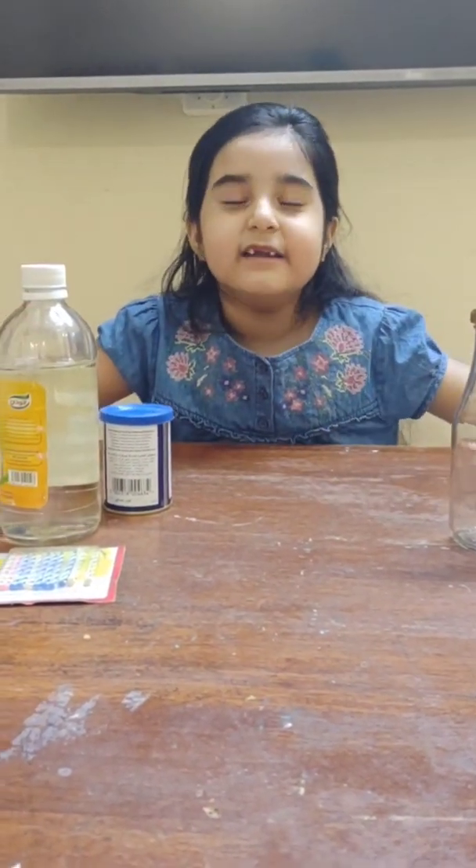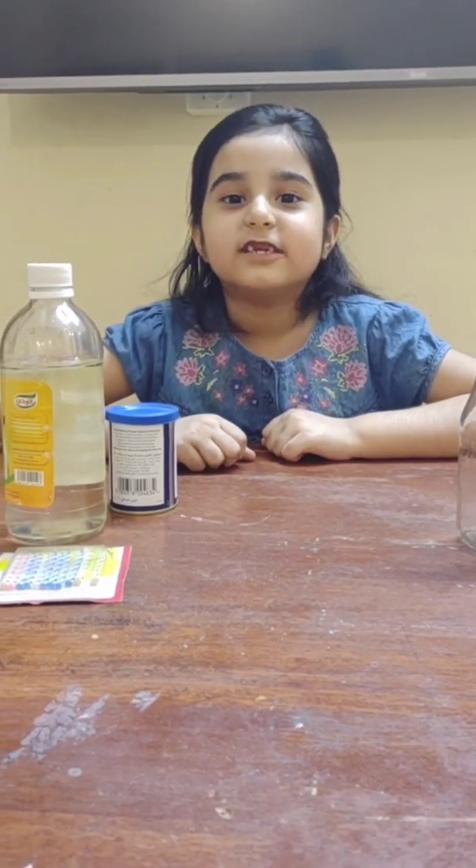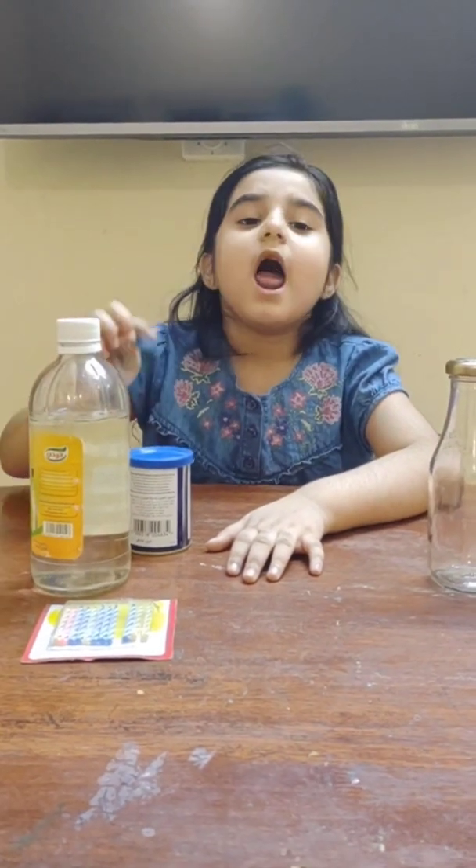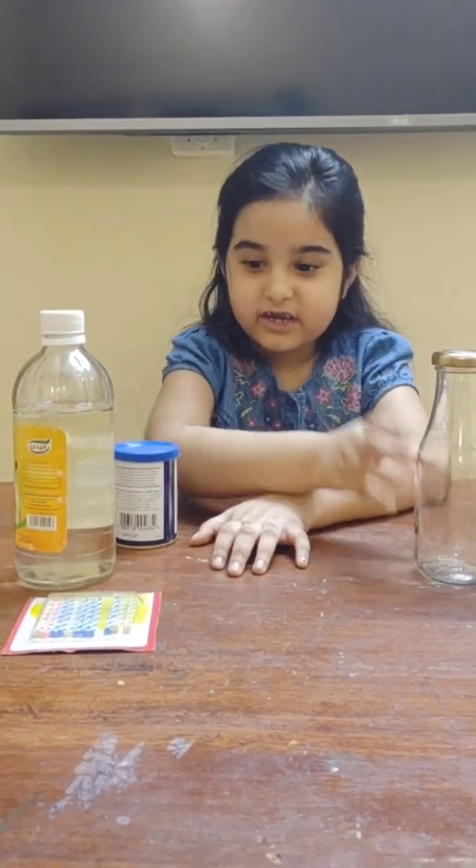So friends, in today's experiment we will produce carbon dioxide and we will see how it extinguishes a fire. For that we need vinegar, baking soda, one empty bottle, and candles.